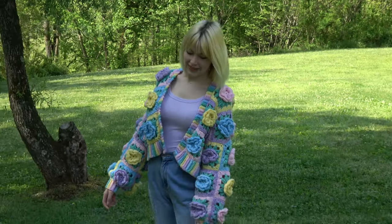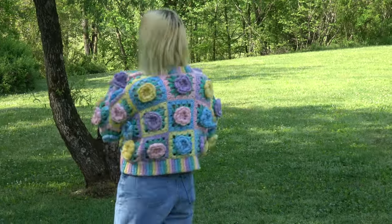Hi, welcome back. I want to start the video by saying I cut my bangs and now I look like Drew Barrymore in Scream, except I am infinitely better because I wouldn't break up with Stu. Anyway, in this video I'm making a flower cardigan — a cardigan made out of flowers.